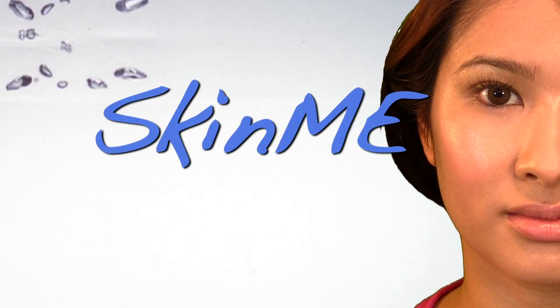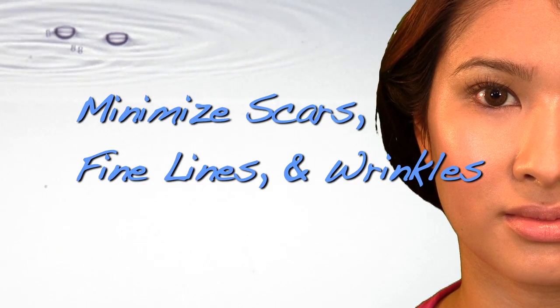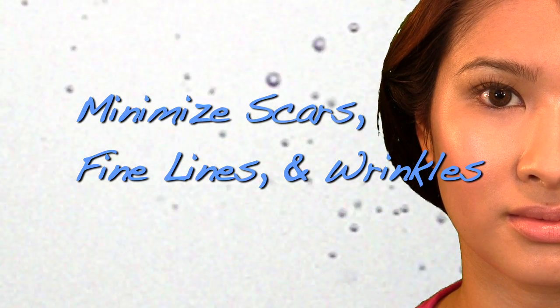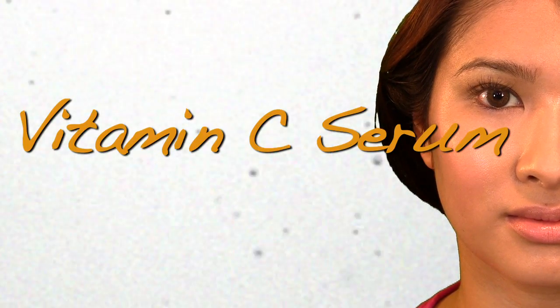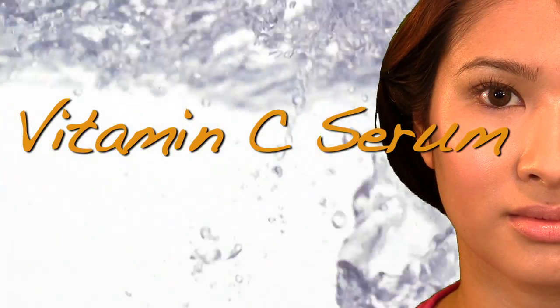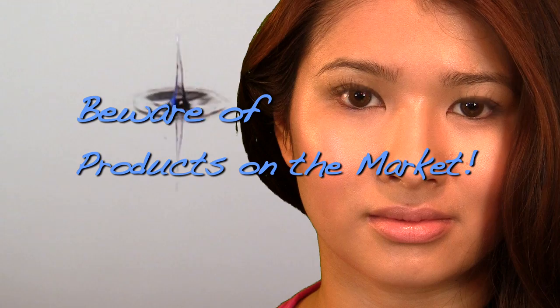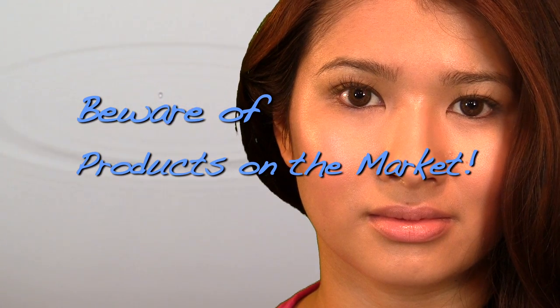I have exciting news — a new series called Skin Me. What we're going to talk about today is minimizing scars, like lightening acne marks, fine lines and wrinkles with a powerful antioxidant vitamin C. We're going to make our own serum. This is inexpensive and more effective than most products on the market.